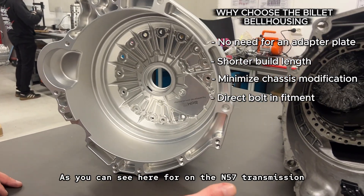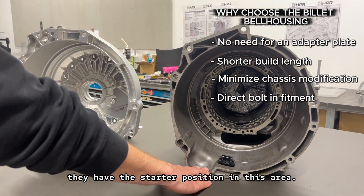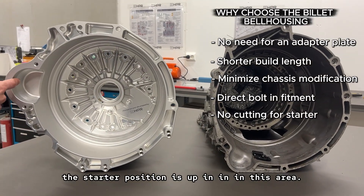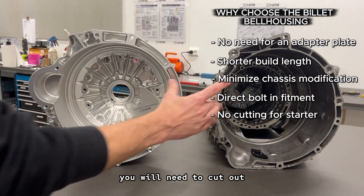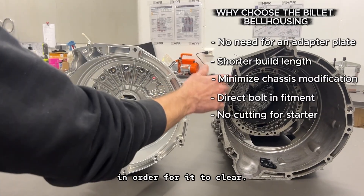As you can see here on the N57 transmission, they have the starter position in this area. For the Nissan RB engine, the starter position is up in this area. If you use any adapter plate, you will need to cut out clearance in the stock bell housing in order for it to clear.